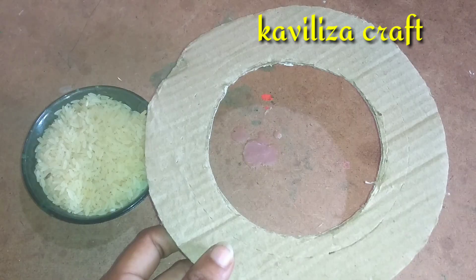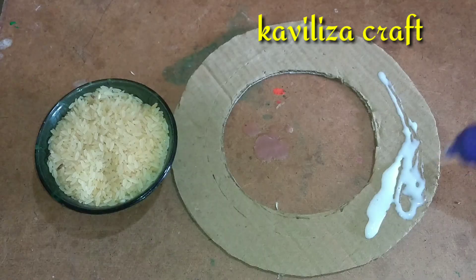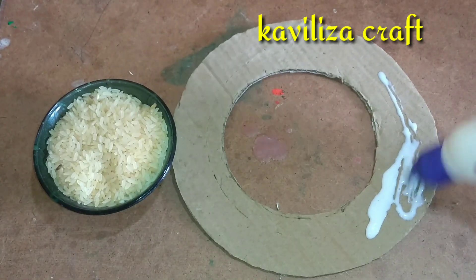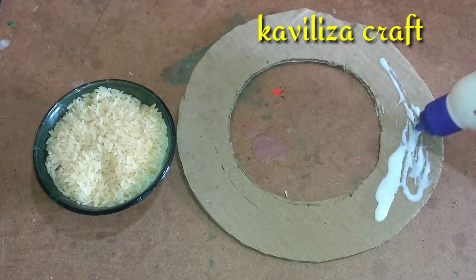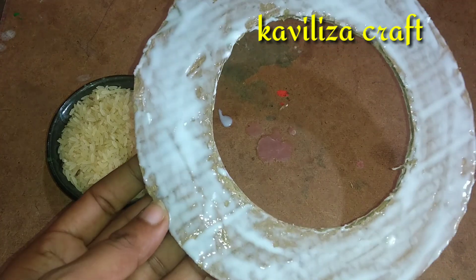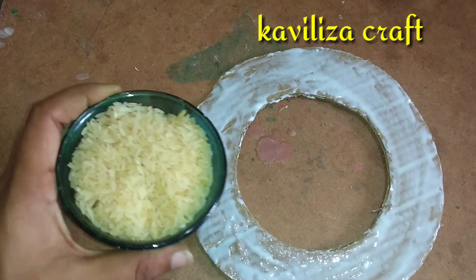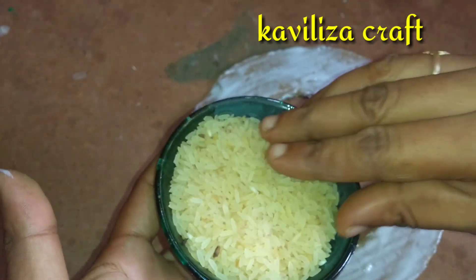We need 1 cup of rice. We'll cut one bowl with rice. Now we need to add glue. If you have glue, you can put it in. We fill it with glue and leave it for 5 minutes.